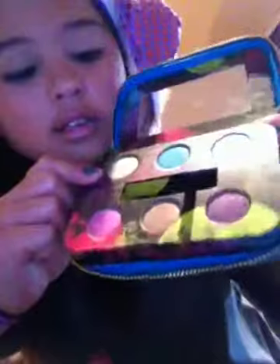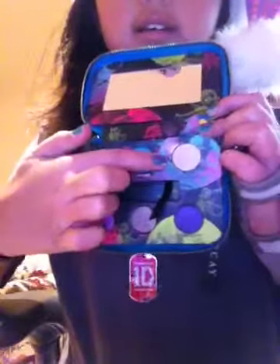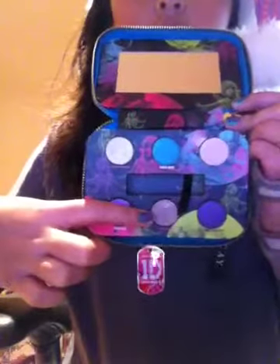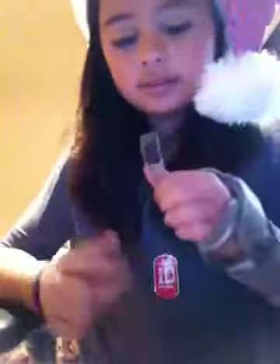Let me show you all the colors. This is Mally Wally, this one is Deep End, this one is Sellout, this one is Fishnet, this one is Stray Dog, and this one is Freak Show. It also comes with this little cross charm — so cute. And it also has Midnight Cowboy, which I'm wearing right now.